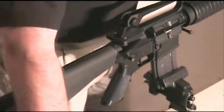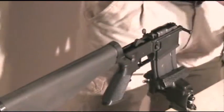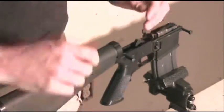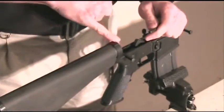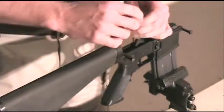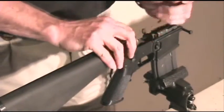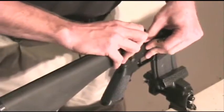Begin by pushing in the takedown pin and pivot pin and separate the upper from the lower receiver. Using a finger or a small tool, depress the buffer detent pin and slowly extract the buffer and spring.